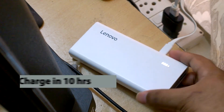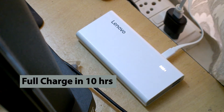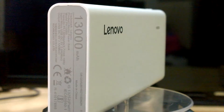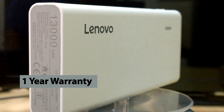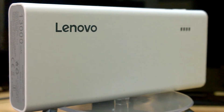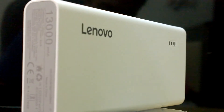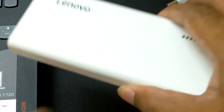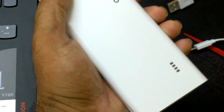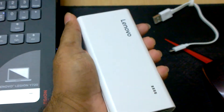The power bank gets fully recharged in 10 hours using a 2A charger. It comes with a one-year warranty. The battery weighs around 120 grams and the battery type is lithium-ion, which is the most commonly used type in devices today. It is portable and comes with ergonomic comfort and a high-grade matte plastic exterior.